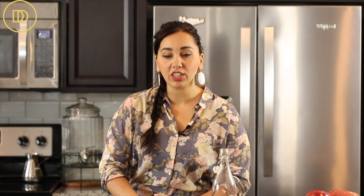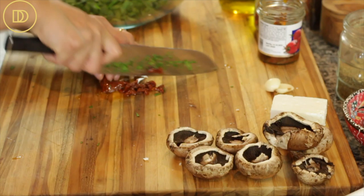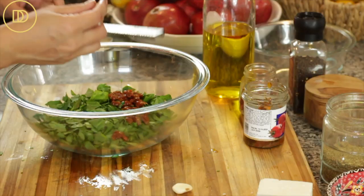The filling is super simple to make. I'm just going to finely chop the spinach — I'm using baby spinach, but use whatever spinach you can find, just make sure to wash and dry it well — and add it to a big mixing bowl. I love the smoky sweet flavor of sun-dried tomatoes and I always buy them packed in olive oil; they're fresher that way and have fewer additives. I'm finely chopping the sun-dried tomatoes and adding them to the bowl along with two grated garlic cloves.